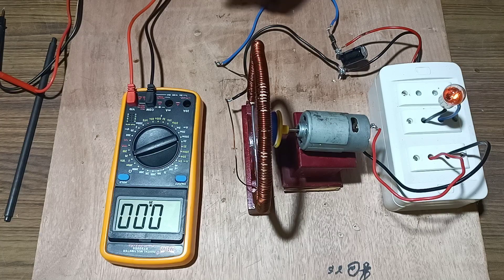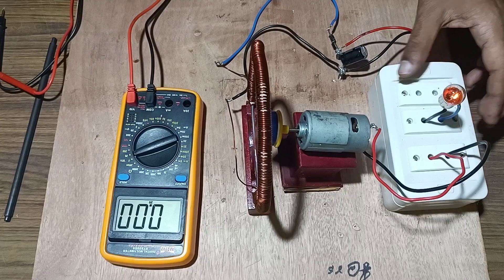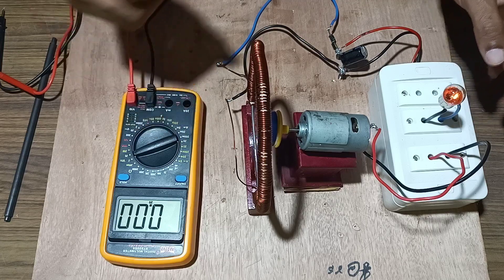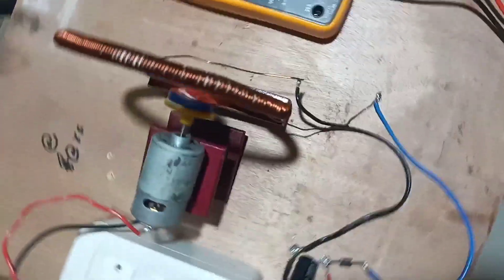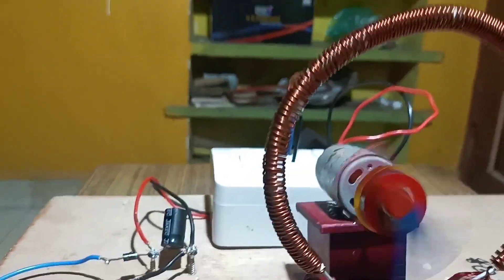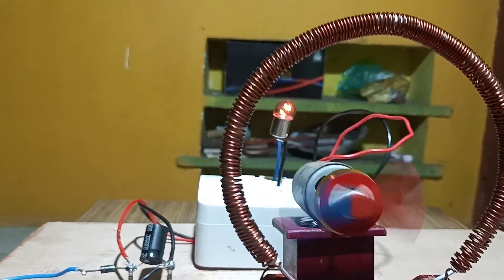This works on the principle of Faraday's law of electromagnetic induction, which states that whenever the flux linking with the coil changes, EMF is generated in the coil — thus generating energy with the help of a bar magnet and a round magnet. The bulb glowing confirms energy generation through the interaction of the magnet and the coil.